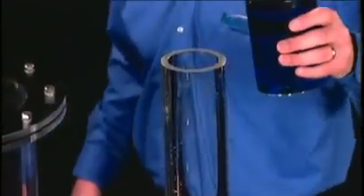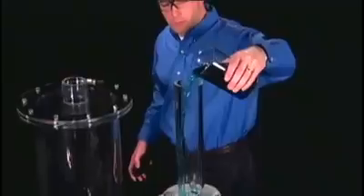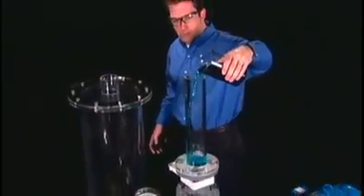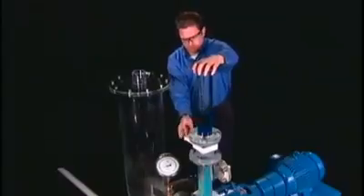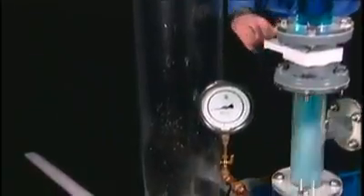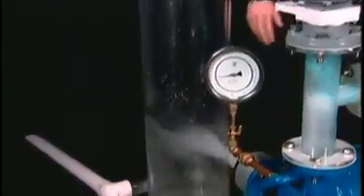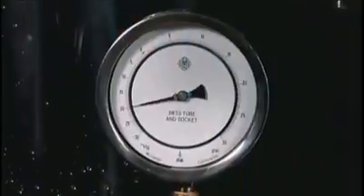Now let's see how the Nash pump will handle perhaps the most common hazard in process industries: liquid carryover or slugs from process upsets. This is a full liter of liquid, which has been colored so you can keep an eye on it. That could have destroyed some pumps, but liquid is a natural element in a Nash pump. The slug passed right through, and the vacuum was barely affected — and just for a split second.